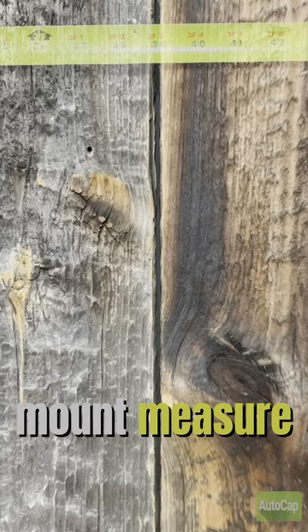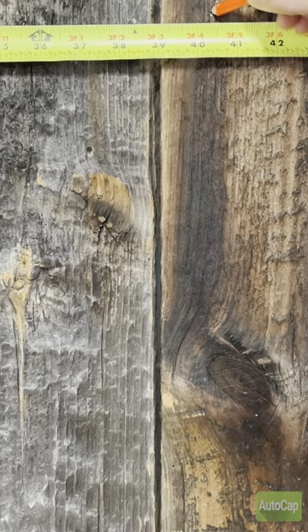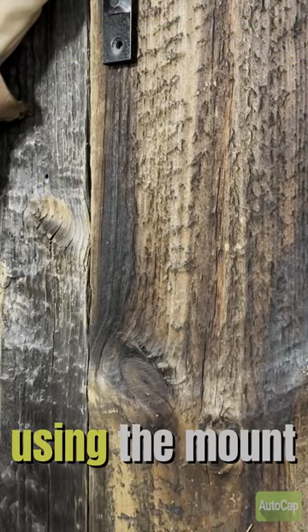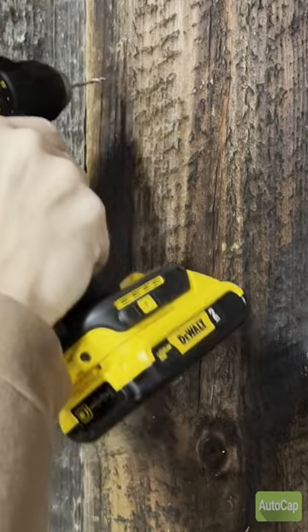How to hang a European elk mount. Measure over, find your stud location, and mark it. Using the mount, find your screw hole locations and pre-drill your screw holes.